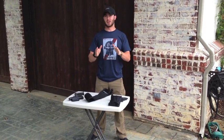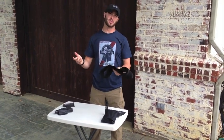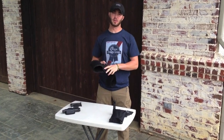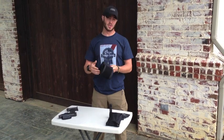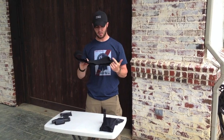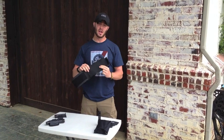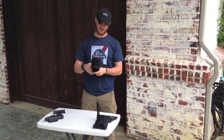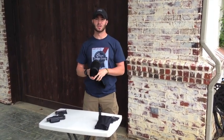Hey guys. I just want to give you a quick down and dirty on a new product that I just got in. I apologize for the video quality — I'm going to try to get a more comprehensive review with a better camera soon. But just to give you a real quick overview, I just got this in a few days ago.